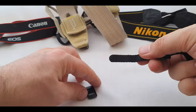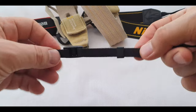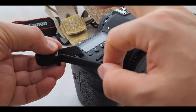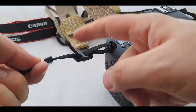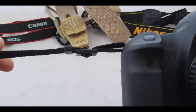So to solve that problem, first we need to add the small holder, then the big one. After passing it through the camera and the big holder, we can now fix that dangling part of the strap with the small holder — just like this. It's good to be nice and clean, isn't it? Easy peasy.